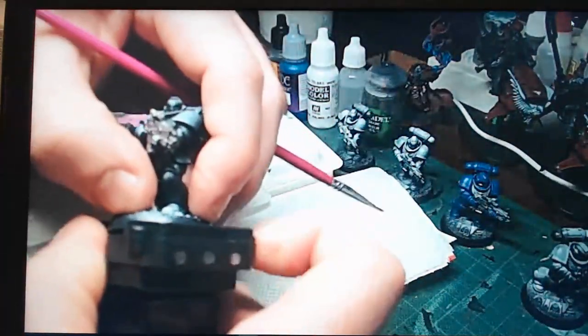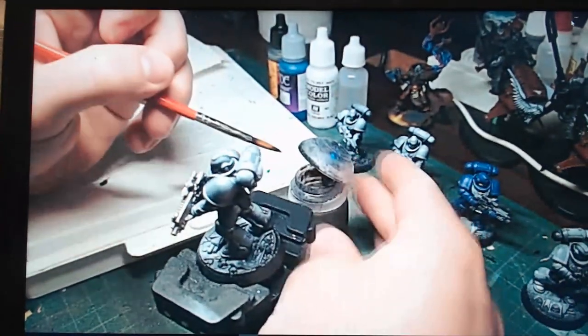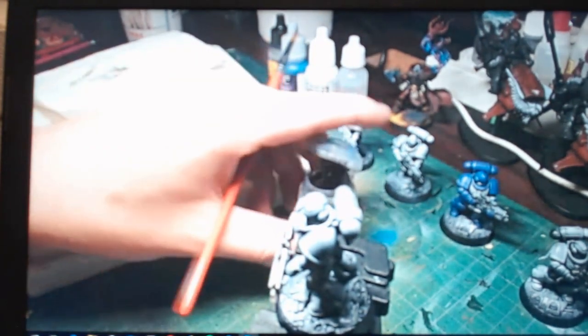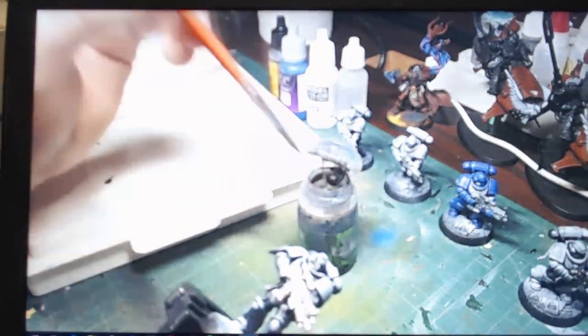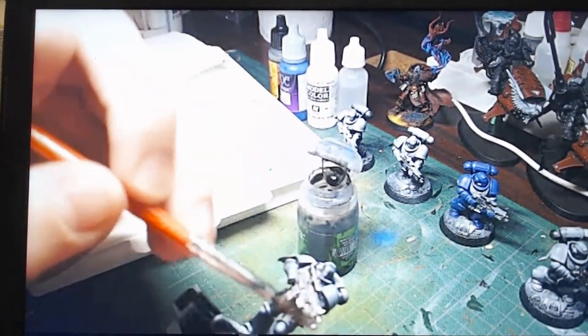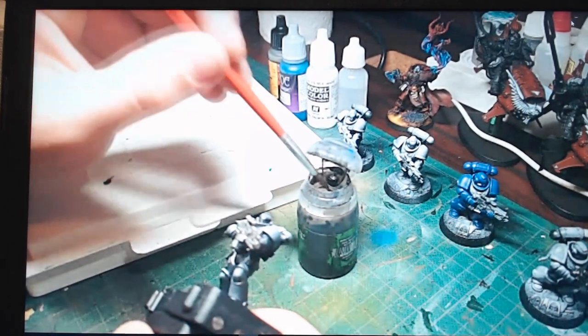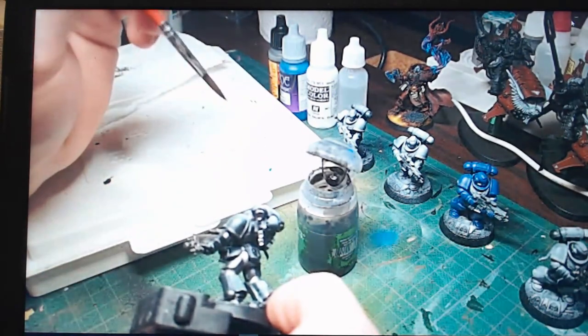Now we're going to do our Nuln Oil. We'll let the wash dry and go back in a couple of minutes. The purpose of the wash is that it's a very diluted paint — it washes over the model, slightly tinting the raised areas but collecting in all the recessed areas, which gives depth and definition to what was just a moment ago a straight silver boltgun.